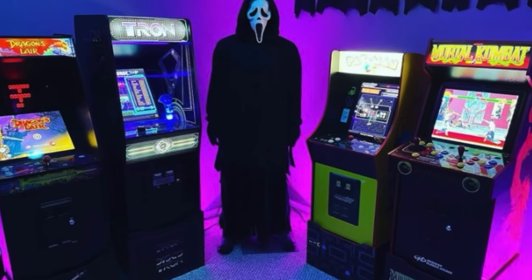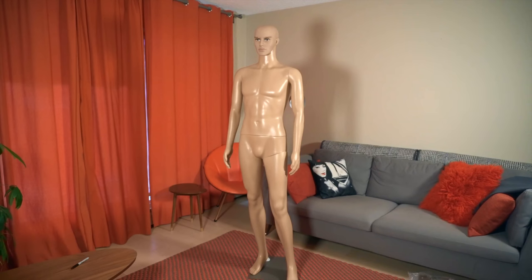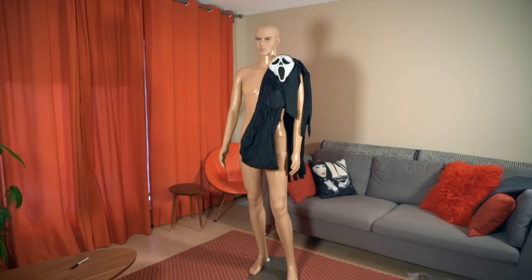Now, there are many things you can get in order to customize your Ghostface however you want to, but the three things you'll need are a mannequin, a Ghostface robe, and a Ghostface mask.